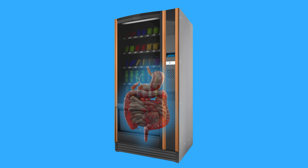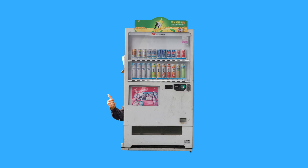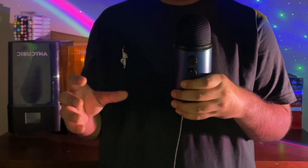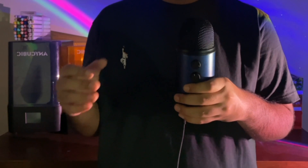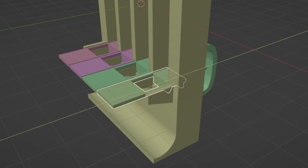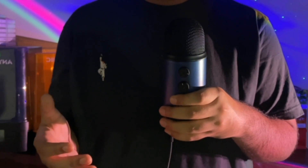Now comes the difficult part: the insides of the vending machine. Contrary to popular belief, there are no Guatemalan men operating the machines from the inside — instead it's usually a helical screw thing that rotates and pushes the item into the collection vat. I could have used this mechanism but I didn't want to use any electronics in this project, so I designed my own mechanism instead.